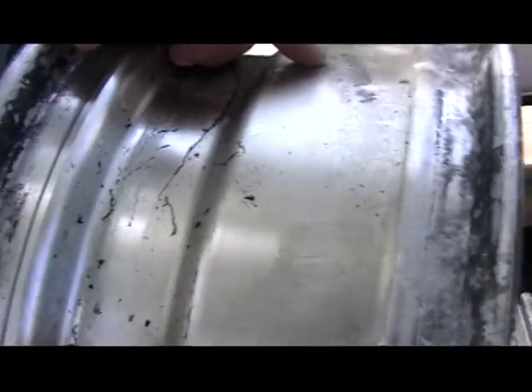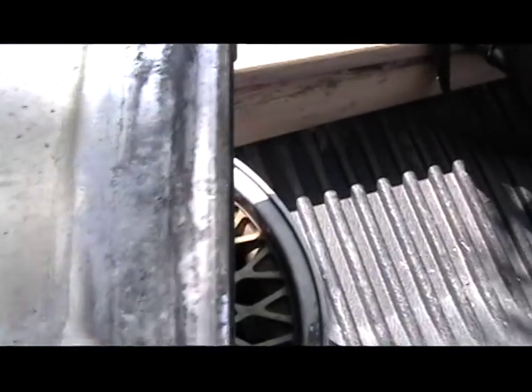Now these things — don't get me wrong — these things are trash. But I think I could fix them. You can see people's dents and damage in there.